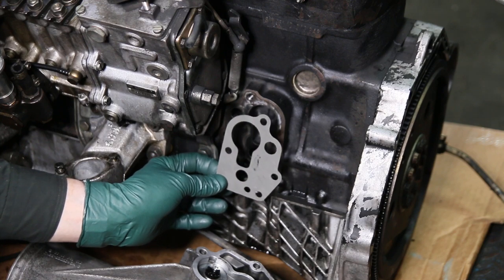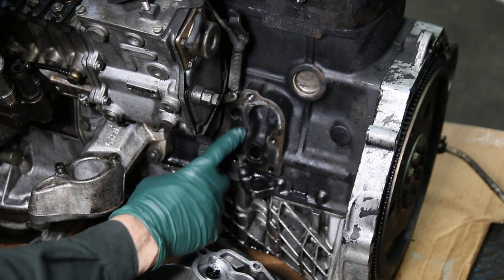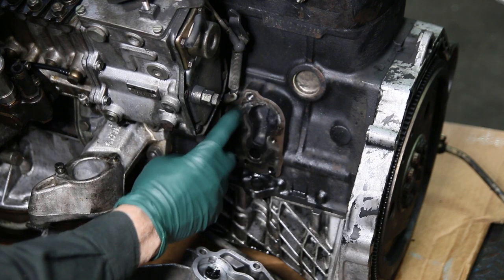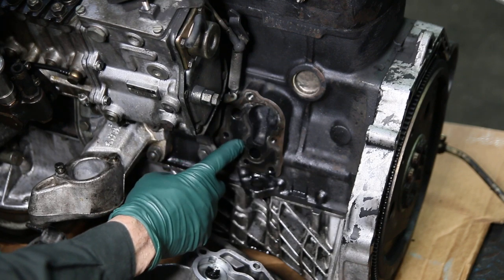This gasket goes on clean with no sealant, and you also have to make certain that you thoroughly clean both surfaces. This surface here has not been cleaned. I'll use a scotch bright pad on a die grinder to clean this surface off because it really gets caked on there.